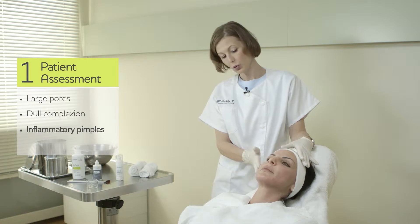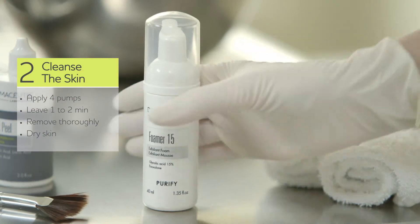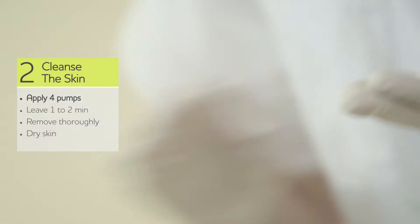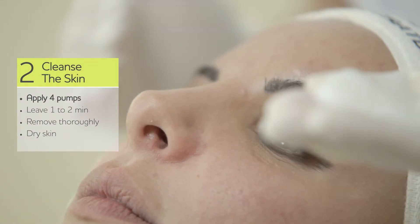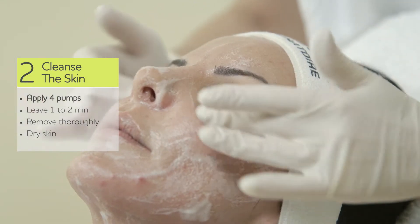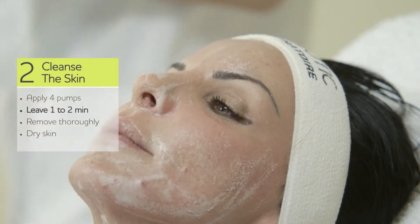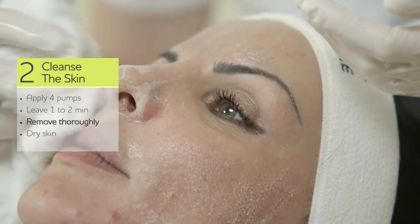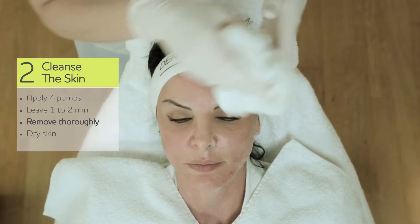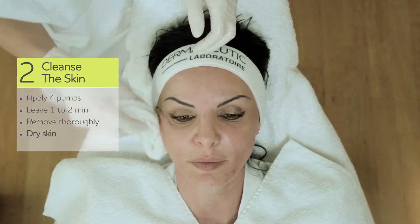So here we are going to use the milk peel. First, cleansing the skin with Foamer 15. Leave it for one to two minutes, then remove it and dry the skin.